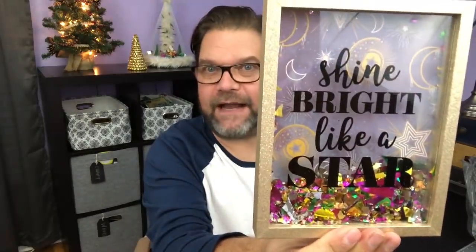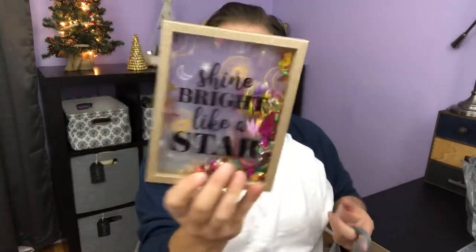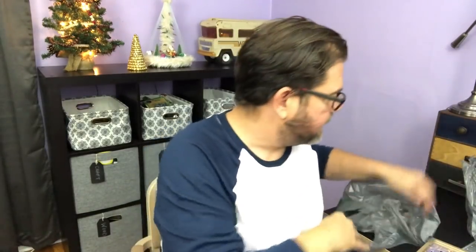I grabbed these little horns because I thought they'd be fun for a DIY project I have in mind. I bought some cookies because I like my cookies. And this was really fun — I actually dropped one of these and broke it in the store — but it says 'shine bright like a star' and it's got all that confetti-type stuff in it. I love these shadow box frames; they're so fun to work with and you can do a lot of really fun stuff with those.